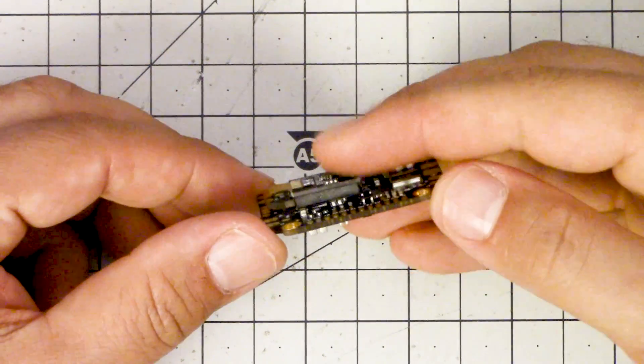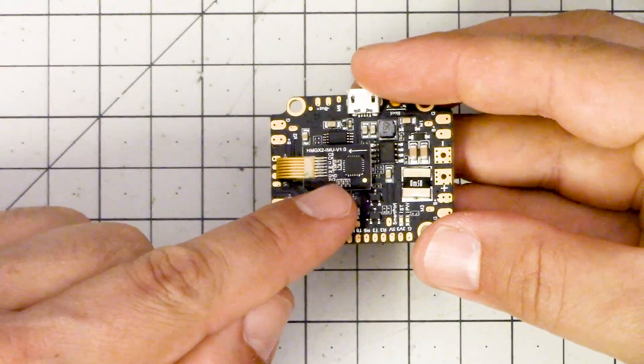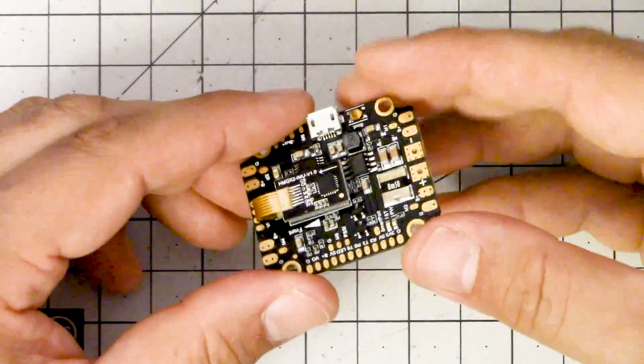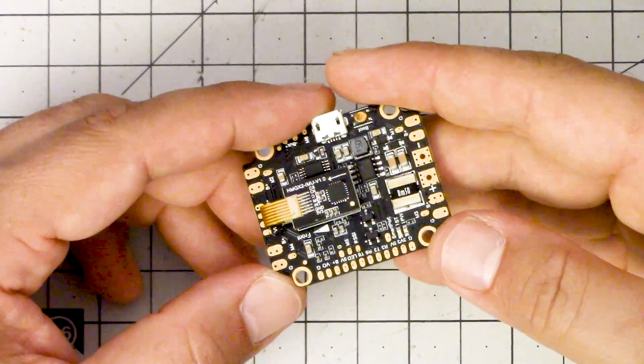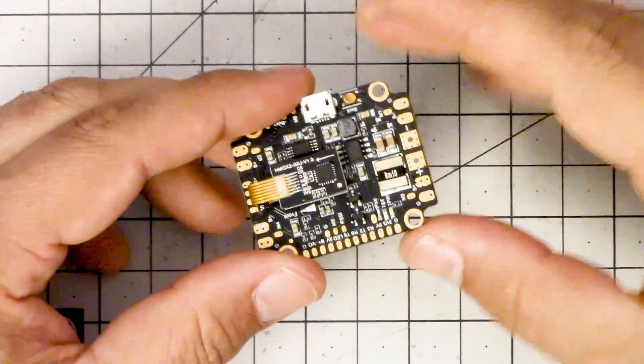Now the weird thing about this flight controller is what's going on here. This is the IMU — the inertial measurement unit, also commonly known as the gyro. When you have problems with noise and have to soft mount your flight controller, it's really the gyro that you're trying to protect from the vibration.